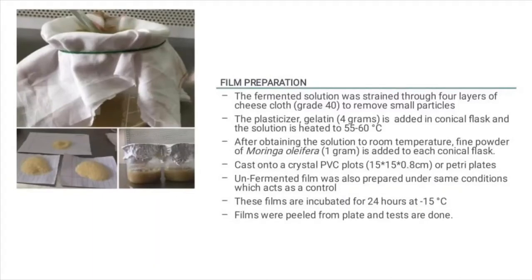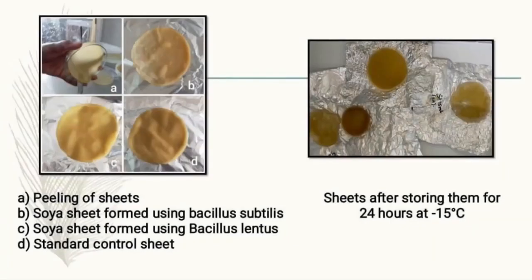The solution was heated between 55 and 60 degrees Celsius. After the solution returned to room temperature, 1 gram of fine Moringa oleifera powder was added to each conical flask. This mixture was then cast onto crystal PVC plates or petri plates. Unfermented films were also prepared under the same conditions as a control. The films were then incubated for 24 hours at minus 15 degrees Celsius.